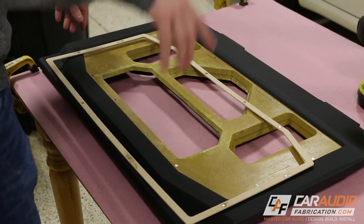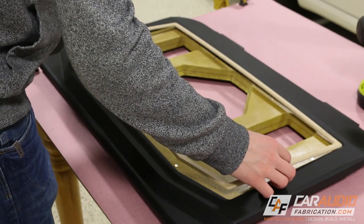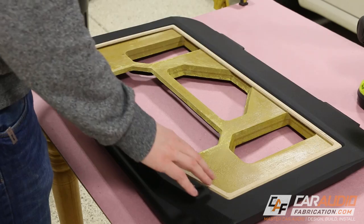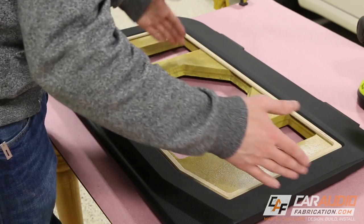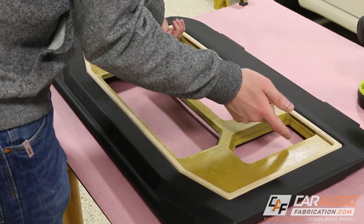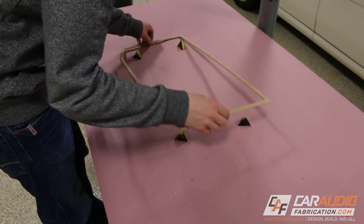I've got all the magnets into the trim ring and all the magnets into the baseboard. Let's see how this fits. Wow — it snapped right into place. That's exactly what I wanted. Once I get a layer of paint on here, it will hold a little bit tighter into the sides of the vinyl. At least now we know the magnets are going to hold it down well. Now we can paint the trim ring.